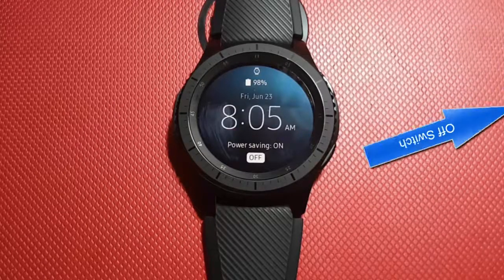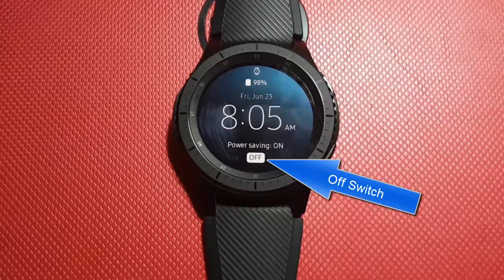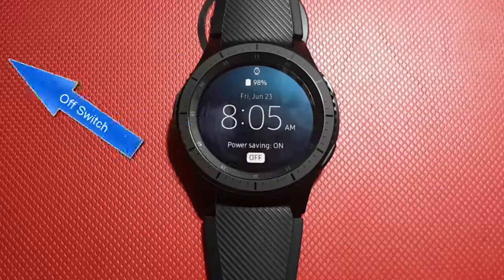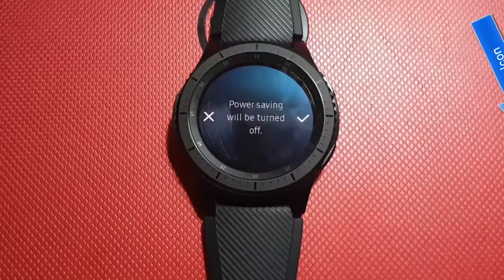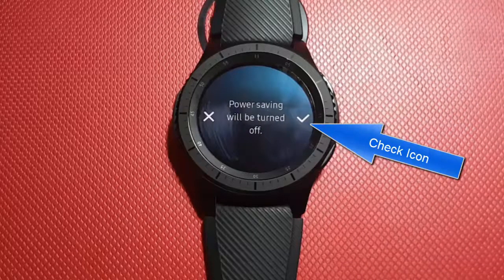To turn off Power Saving, tap the Off Switch. Power Saving will be turned off. Tap Check if you are sure.